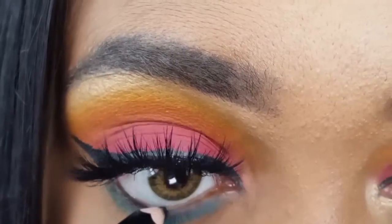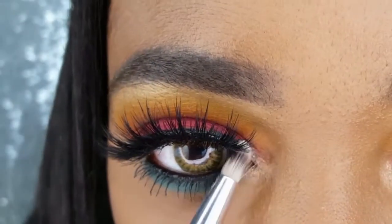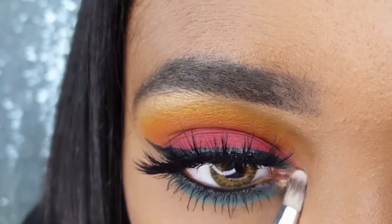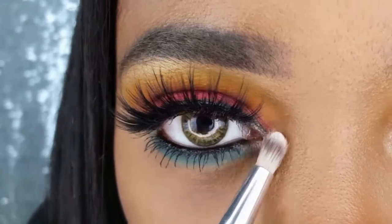I am lining my waterline with the Nikkei Black Eye Pencil. To complete this eye makeup, I am taking that Wet n Wild Winter Bloom Highlighter on my AOA E124 and highlighting the inner corner of my eye.